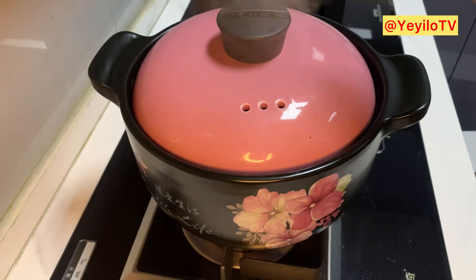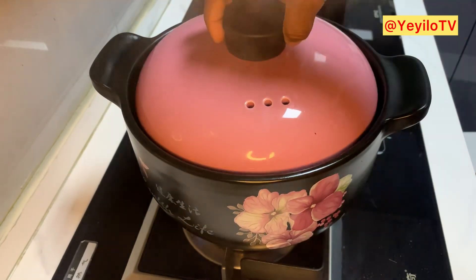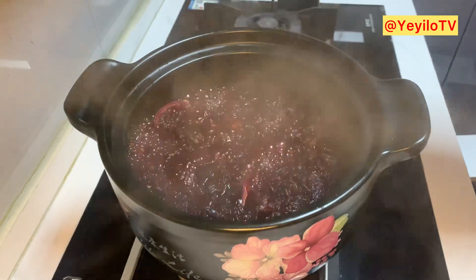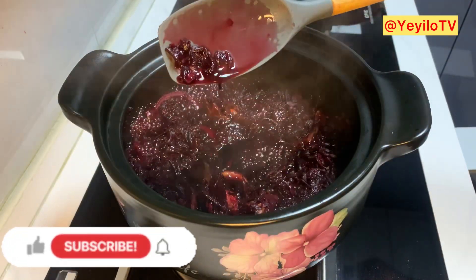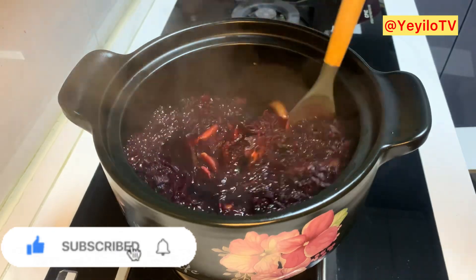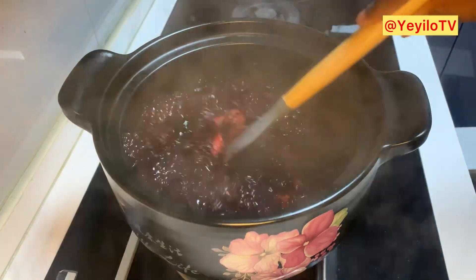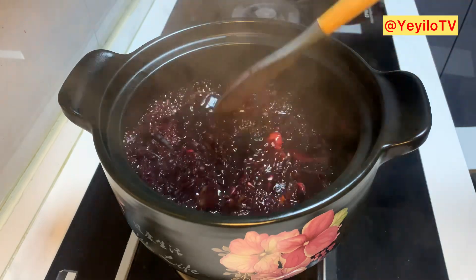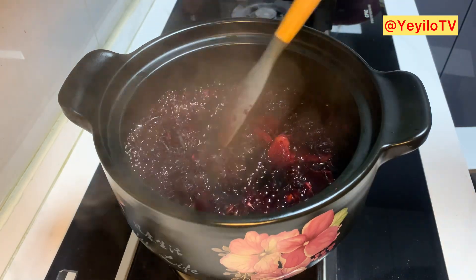This has been cooking for more than 30 minutes and this is what it looks like — nice. I'm just going to turn off the heat now and allow this to cool off.